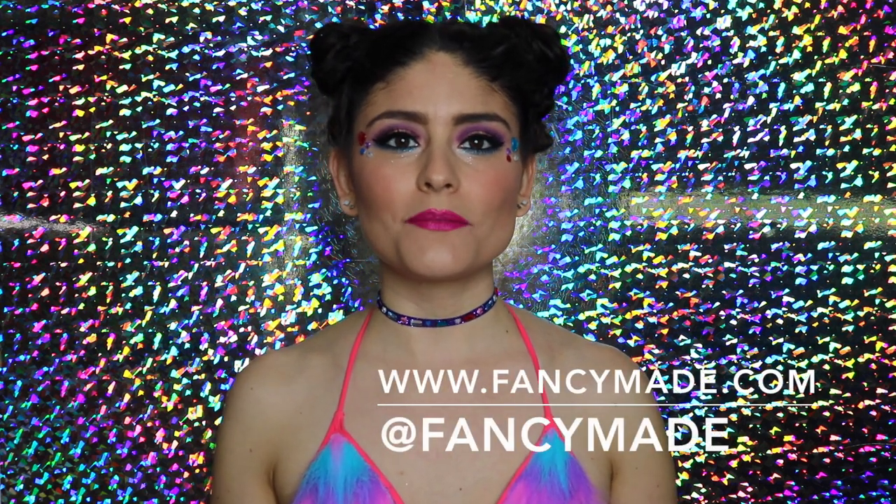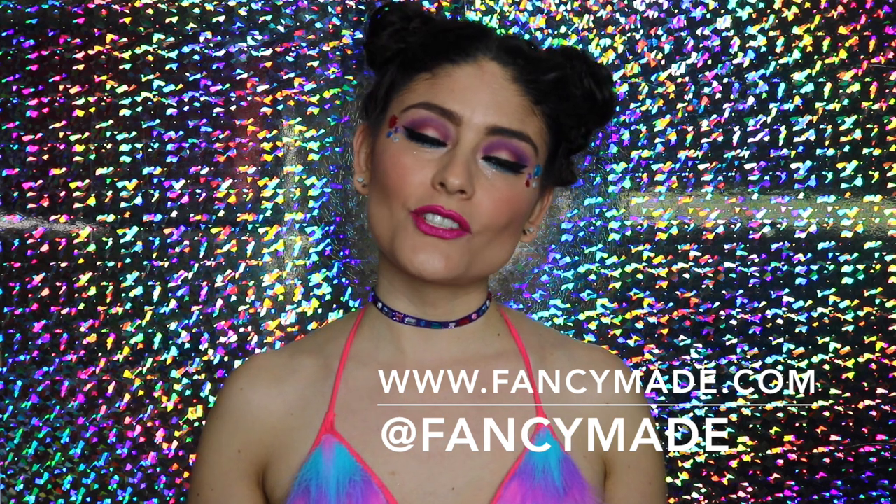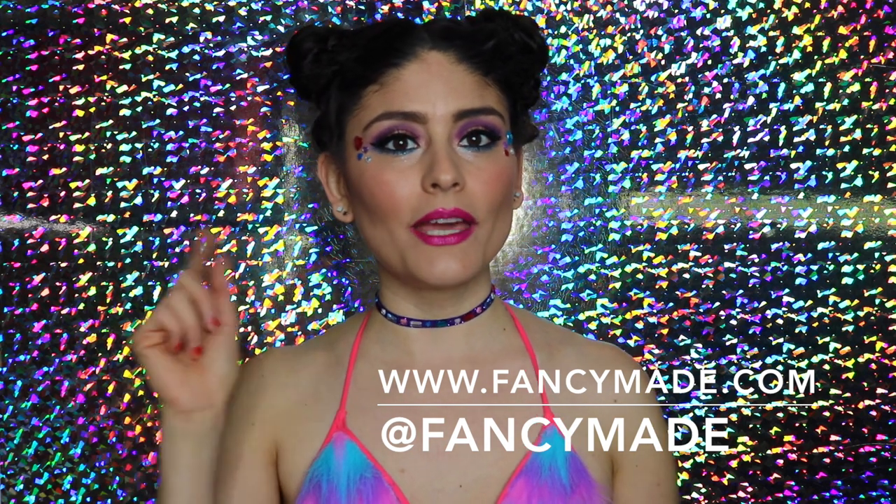If you guys liked this tutorial, give me a big thumbs up. Let me know if you want to see anything in particular for me to recreate for music festival season — I love your suggestions, leave them below. Send me a message on Instagram or you can tweet me. If you guys want to check out some of my past work, you can do so by going to FancyMade.com. I'm also on Instagram and Snapchat at FancyMade. I'll be seeing you guys in a few days with another tutorial — thank you so much for watching, sending all of you lots of love and light, and I will see you in the next one.